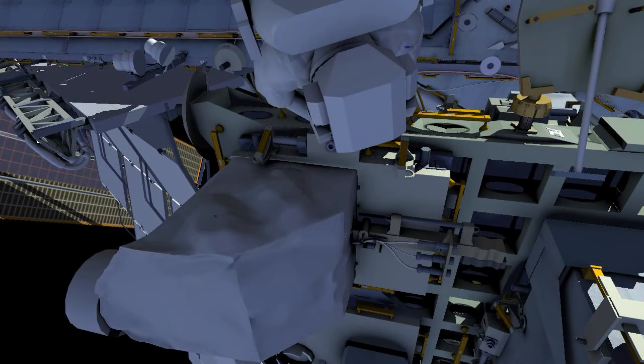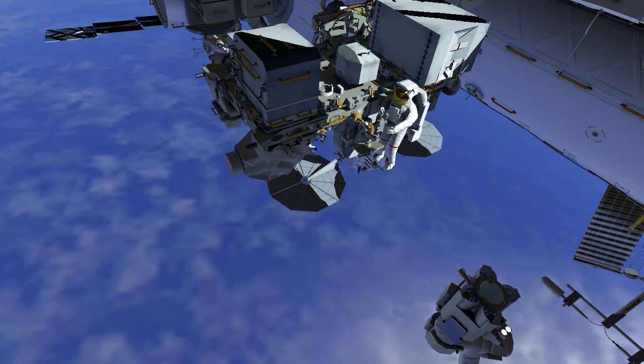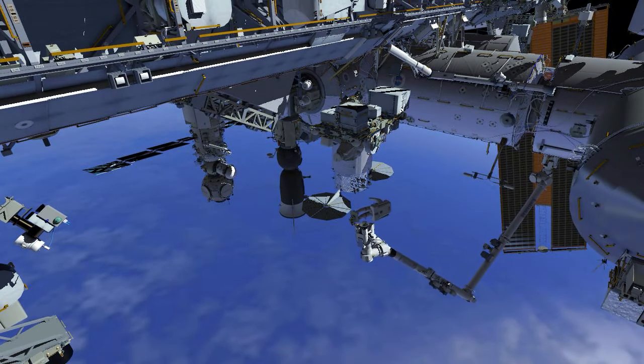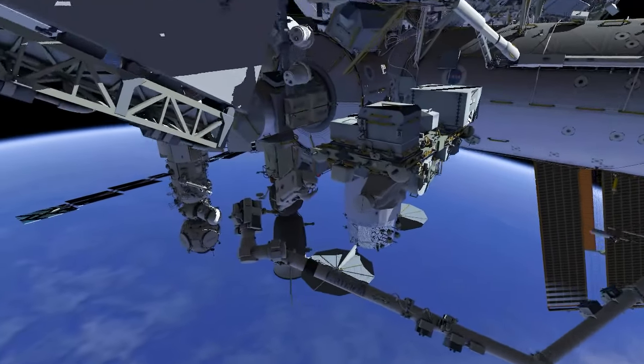EV1 retrieves a portable foot restraint and installs it on the robotic arm. Then EV1 ingresses the foot restraint and the robotic arm flies to the radio frequency group aft position.